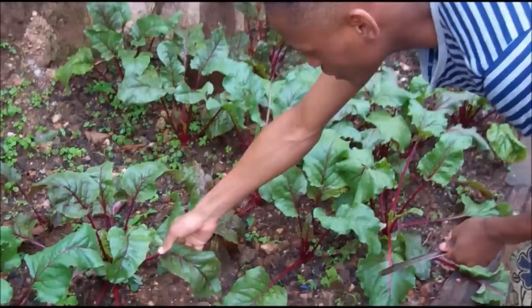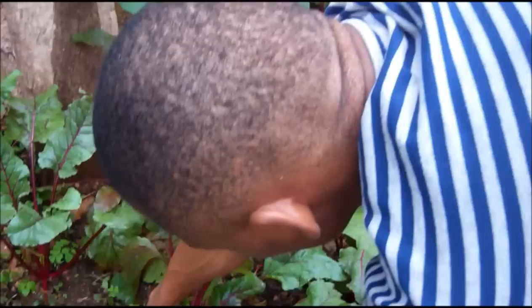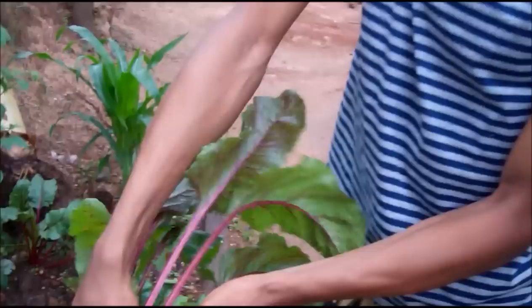So the first thing, I look for one which is ready. And as you can see, there's this big, big root here — just here, this tuber. So gently, I pull it, pull it gently, gently, as you can see. And well, we have it here. Now this is the big root.